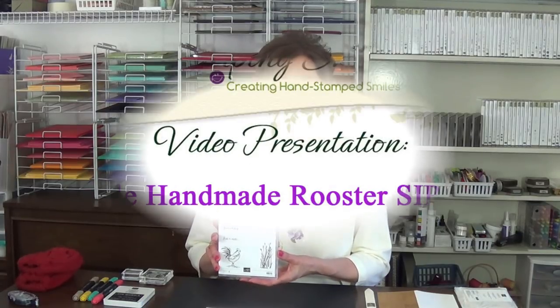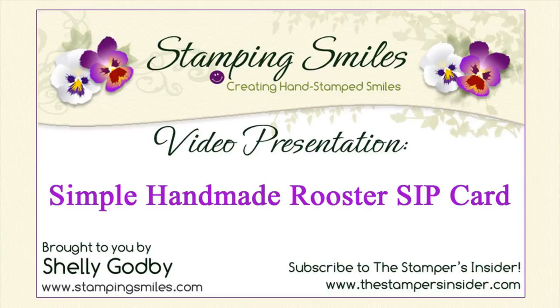Hi! Today I'm demonstrating my simple handmade rooster card with the Stampin' Up Sale-A-Bration Home to Roost stamp set. My handmade rooster card is a SIP card — SIP stands for Stamps, Ink, and Paper. I'm Shelley Godby, the owner and CEO of Stamping Smiles, and for 17 years I've been teaching others how to create their own hand-stamped smiles.